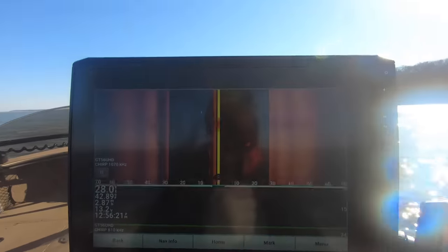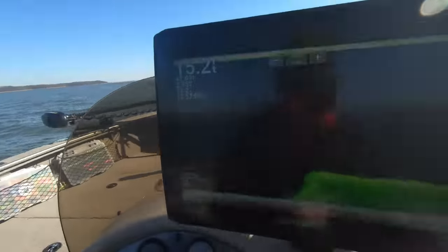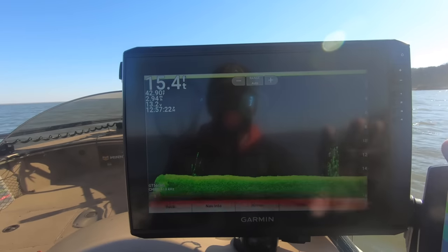I like running my side scan at 1070 kHz. Right now I'm shooting out 70 feet to the left and 70 feet to the right, and with the GT56 you can scan all the way out to almost 130 feet and still get really good detail. On the down view I'm running 810 kHz — I feel like I get a really good picture and still get decent coverage. I used to run just 455, but as you change the frequencies in the menu you will see your picture change; colors will appear a lot brighter or darker depending on whether you go up or down with the frequency.